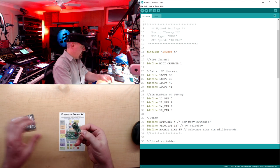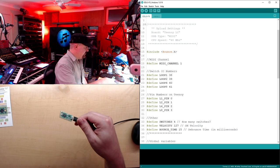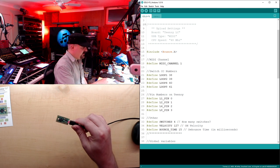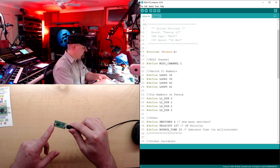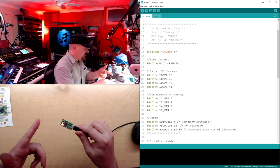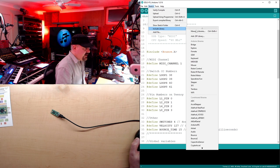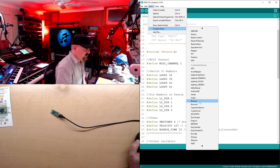Once you have everything working, unpack your Teensy - they're very small - plug it into USB, and your computer should recognize it. You should get a USB connection beep, and the device usually comes loaded with a test program that blinks the LED. If you got the blinking LED and heard your computer recognize it, you should be in good shape. To upload correctly, check that you have the Bounce library - not Bounce 2, the original Bounce - by going to Sketch > Include Library.